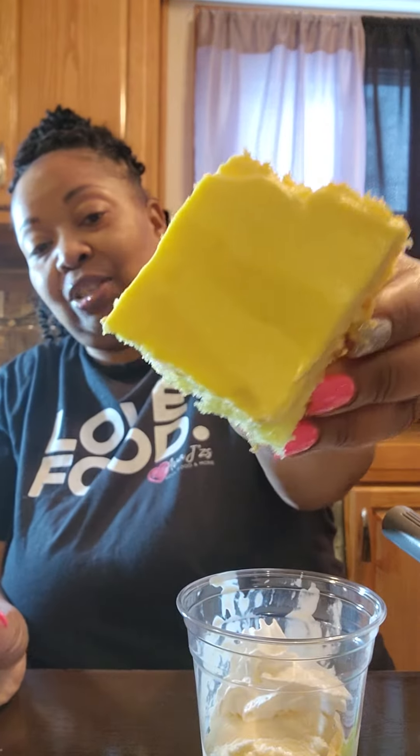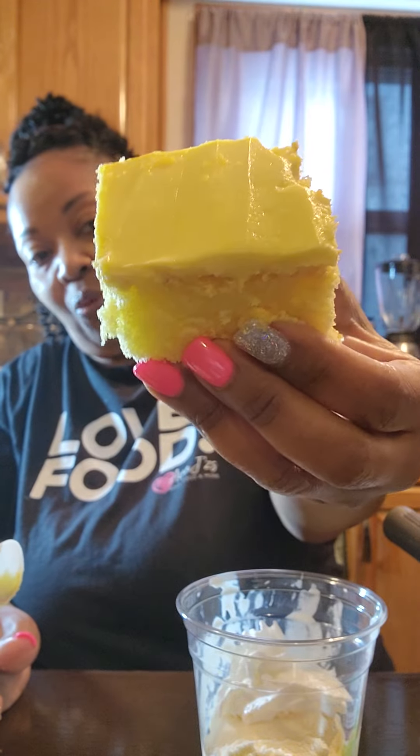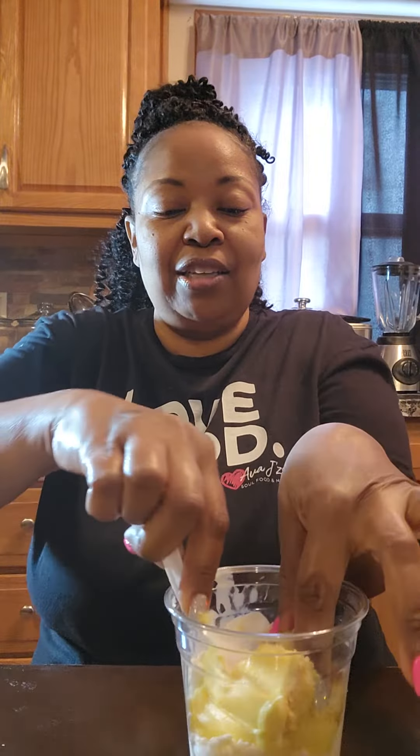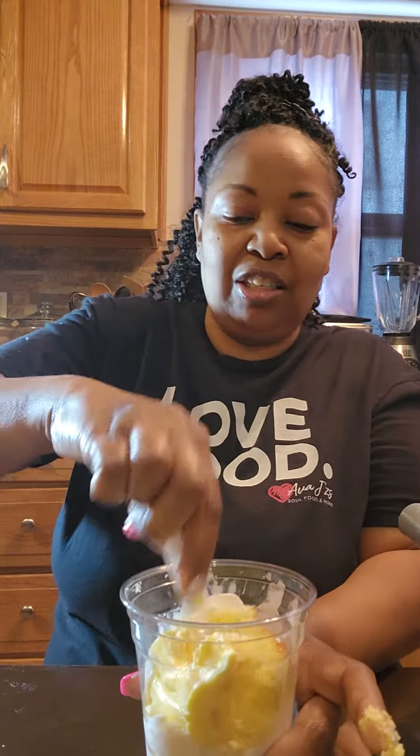Then I'm gonna add lemon cake. This is a lemon cake square — it comes from Walmart y'all. You can make your own if you want, but around here I ain't got time for that. I got this lemon cake square from Walmart; if you've never had it, you should try them — they are so good. Then we're gonna add our lemon cake square into our sundae.